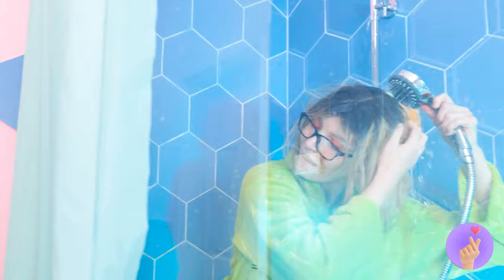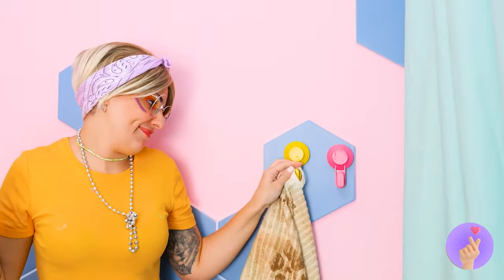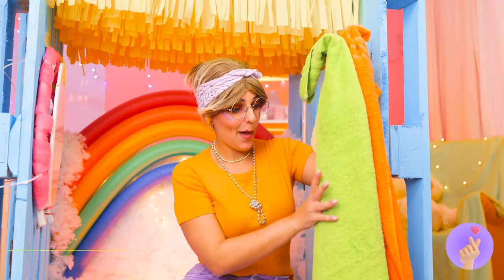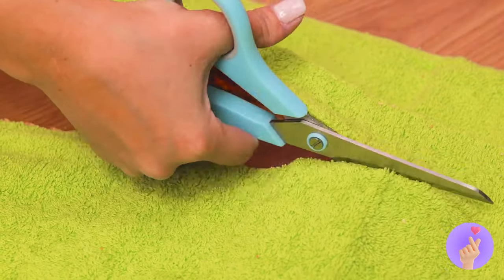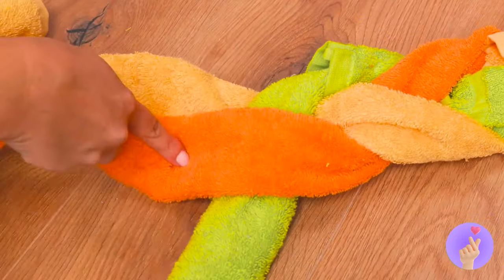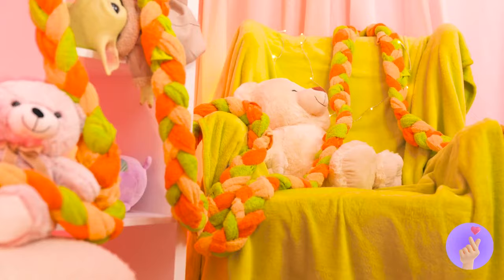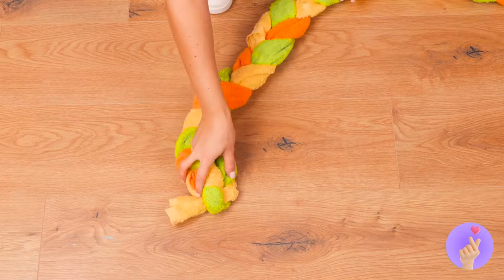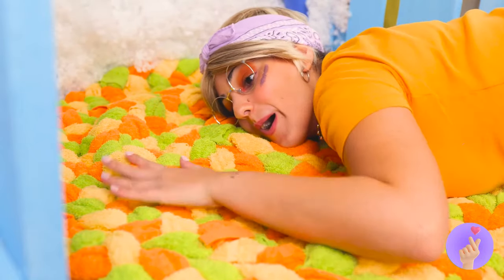While she's distracted, let's take some towels — she can keep this one; after all, it's her dog's favorite. Now lay down the others and start cutting them up into a bunch of strips. Now braid them together until it's all just one really long braid. Roll them up into a circle, place it on the floor of the fort — it's the softest seat in town.